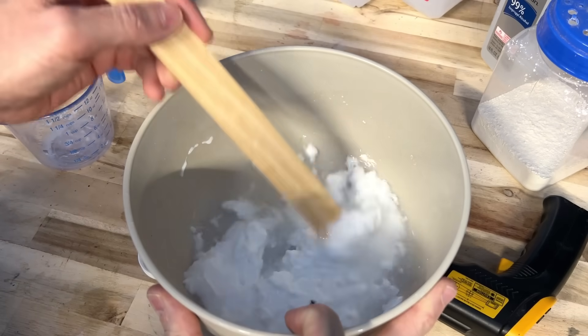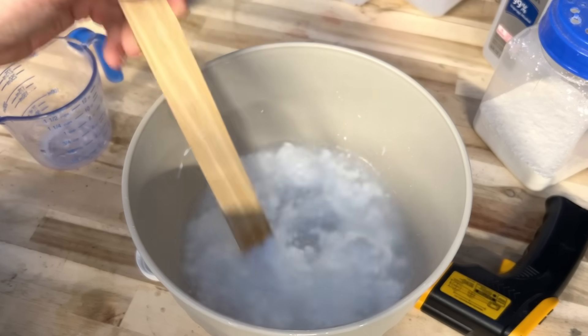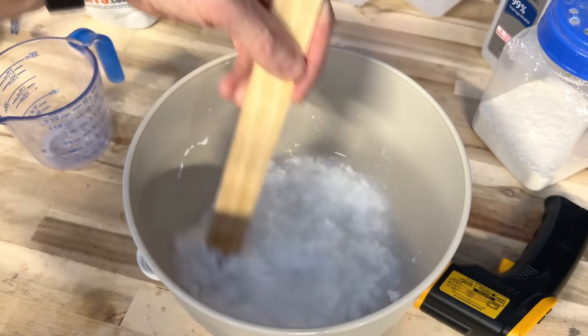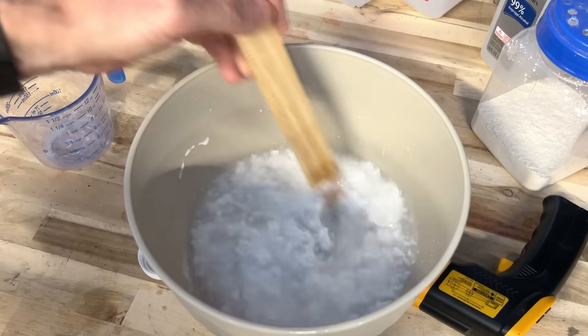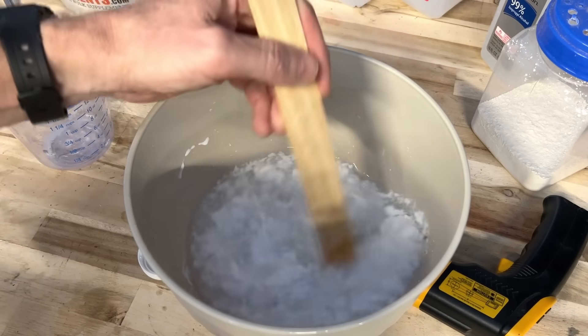I'm going to take an old paint stick and stir this for a few minutes. Try not to breathe this because you can have a little bit of dust coming out, or if it's extremely hot water, you can have a little bit of steam. Just stand back from it and slowly mix before you add your second cup.